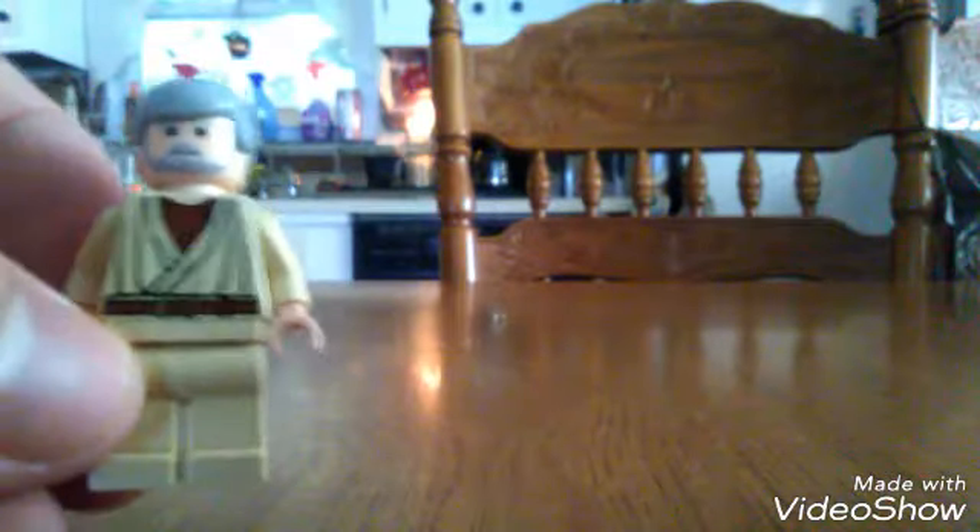When we view his back, he unfortunately didn't come with the lightsaber.